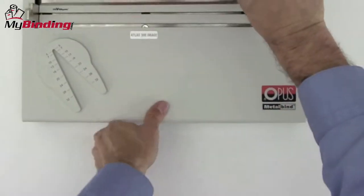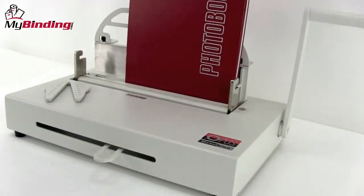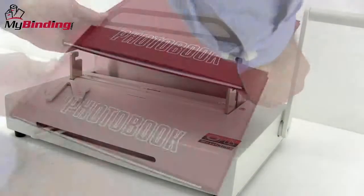Slide the clamp on the front all the way over to the right to hold it in place and pull down the lever. Release the lever, release the clamp, and you're all set.